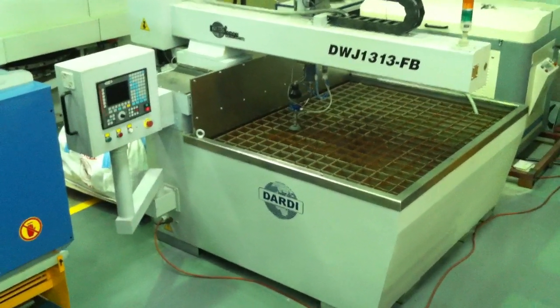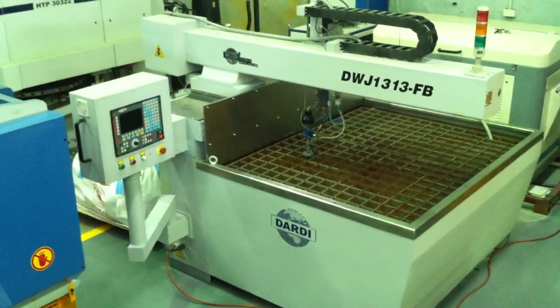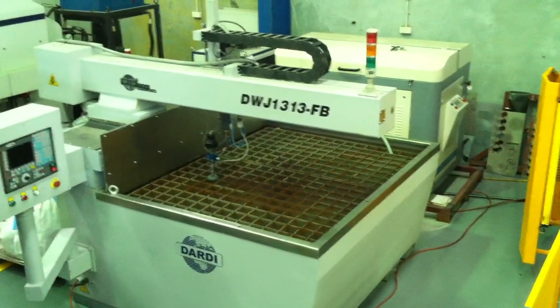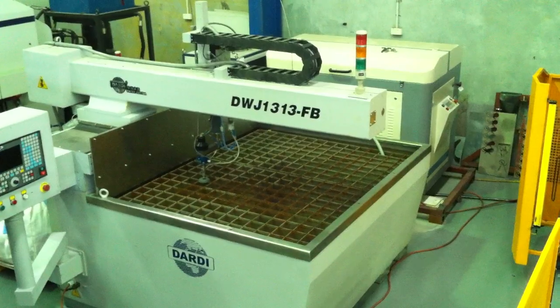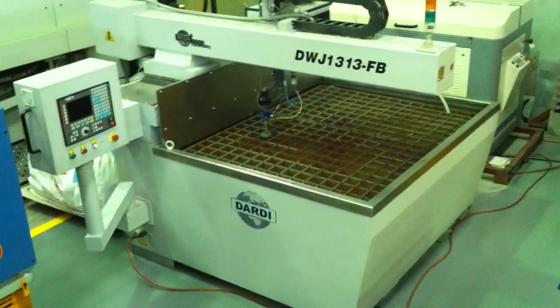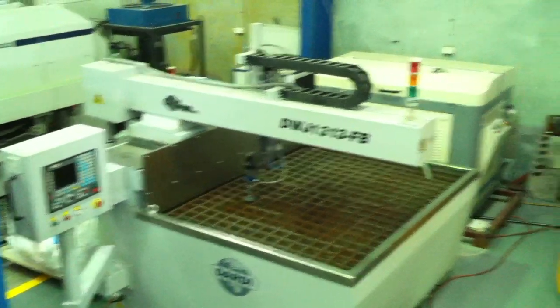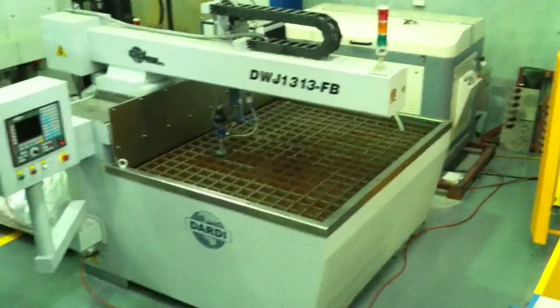Welcome to Asset Plant Machinery. Today we're going to overview our Dardy Waterjet CNC Profile Cutting Machine. This model is our DWJ1313FB, the 1313 representing a 1300 by 1300 table area, and the FB is our Flying Arm model.